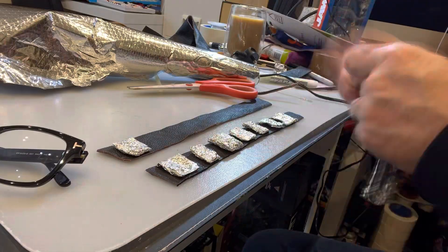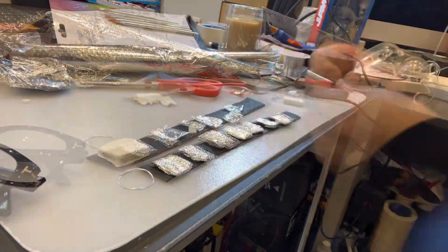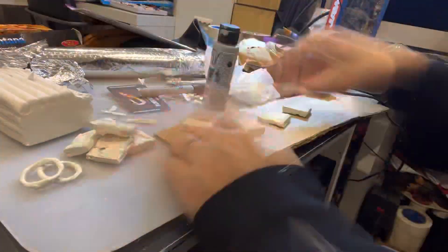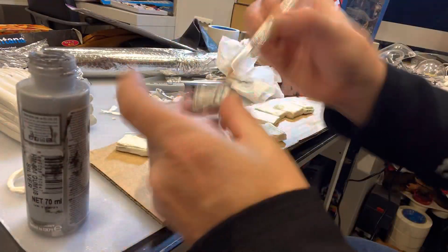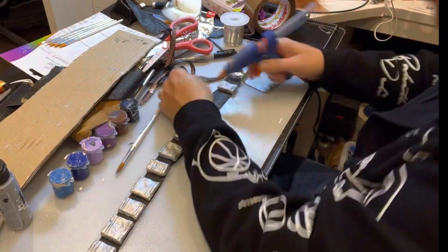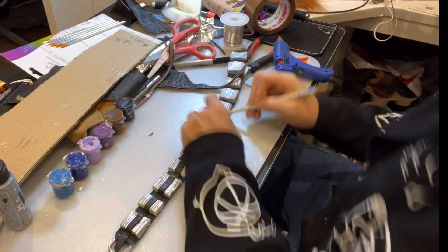So this is what I'm doing now — I'm using little squares of tinfoil, covering them in super sculpe, and just sticking them on with the hot glue gun. I just realised that my hands look like old lady hands. Anyway, no matter. Let's commence.